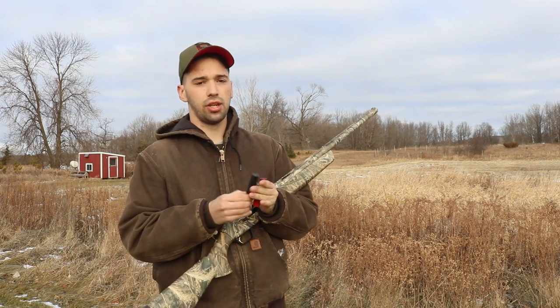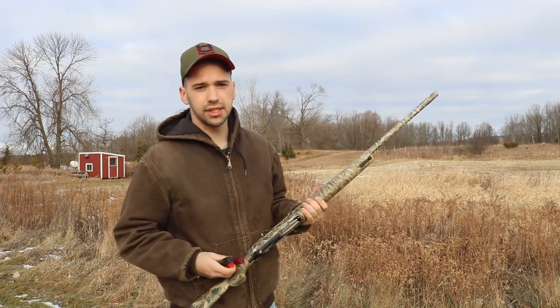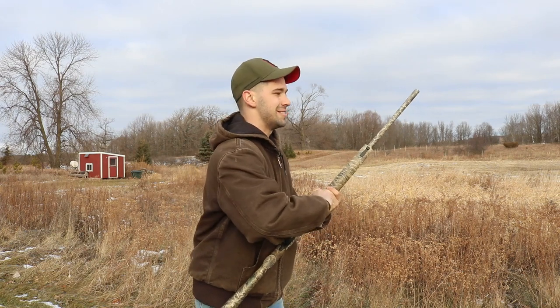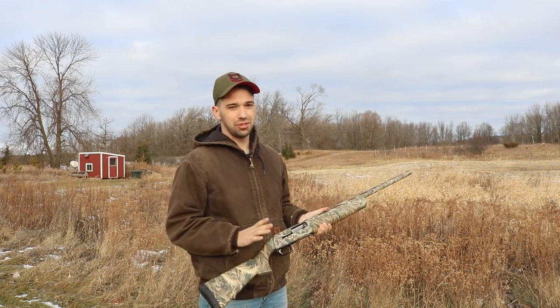With our shooting review here, we're going to be doing three and a half inch, three inch, and two and three quarter inch shells. I'm going to shoot the two and three quarter first, then ascending up, just so you guys can see what it's all about. I'll try to leave a pause in between so you can see each one individually.